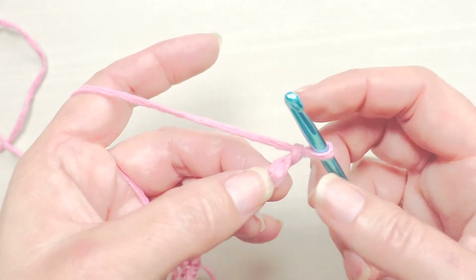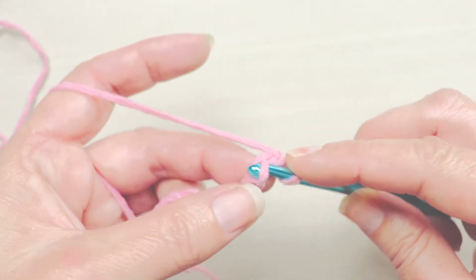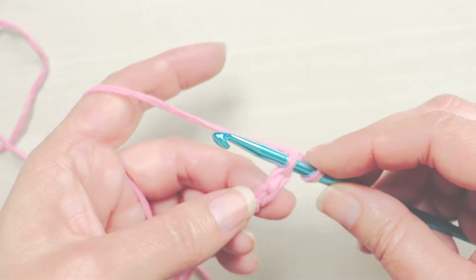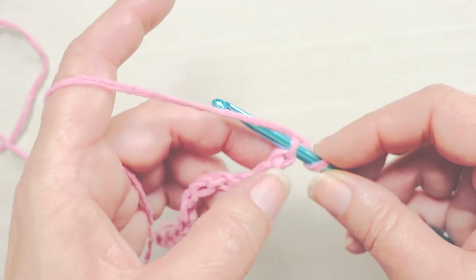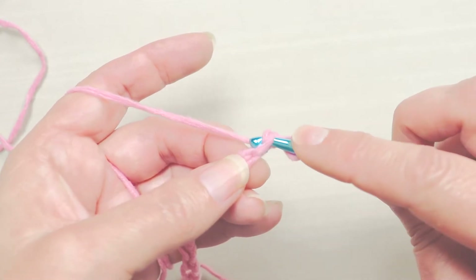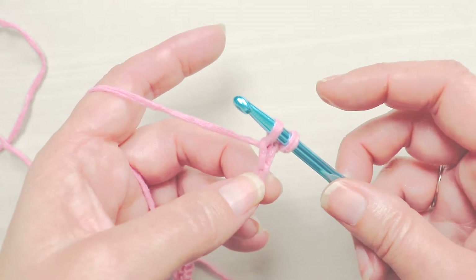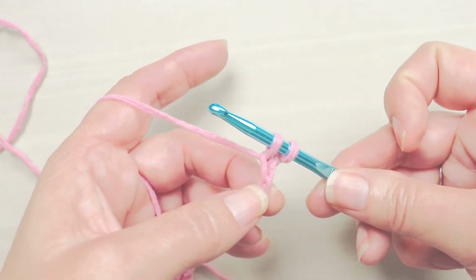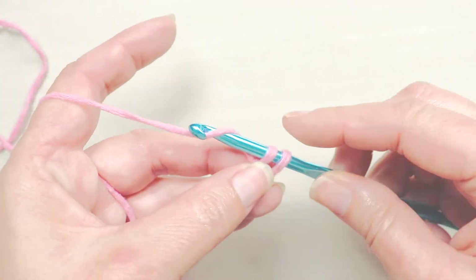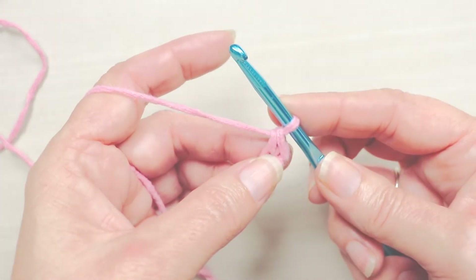Put your hook in the very first bump — it's a little tedious to start, but that's okay. Use your fingernail or your other hand, whatever you need to get under that first bump. Wrap your yarn around once, just like you were chaining, and pull it through that loop you made with the bump. Now you'll have two loops on your hook. Wrap your yarn around one more time and pull through both loops on your hook.